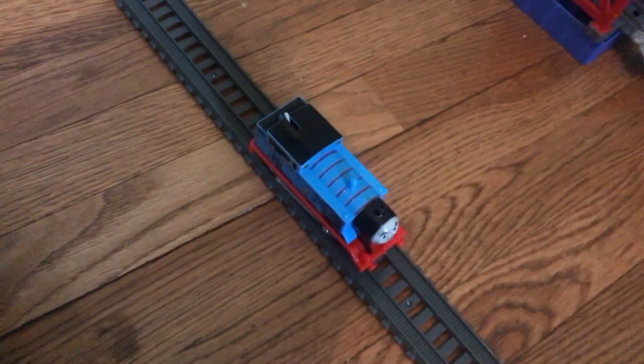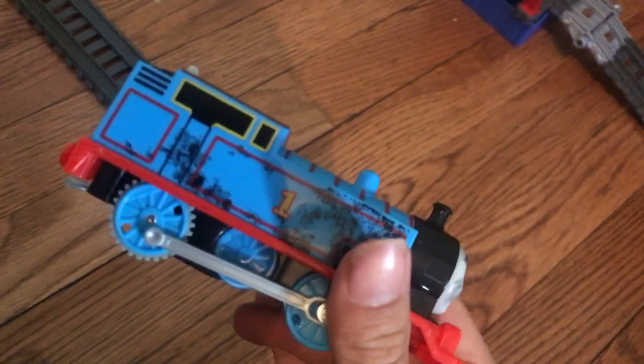It is so cool — it's the coolest thing ever. Here's the whole thing. This is the track. This is the Thomas that it comes with — coal everywhere. And here's the water wheel.